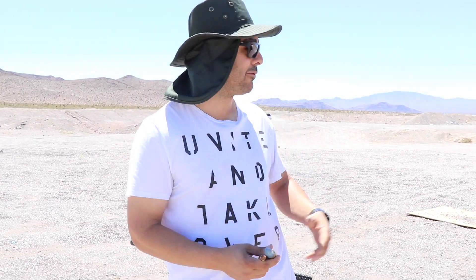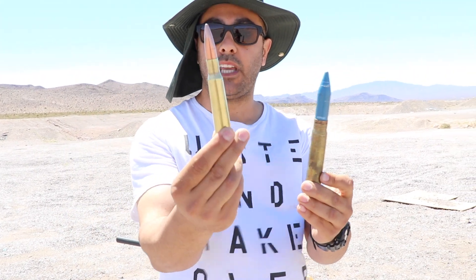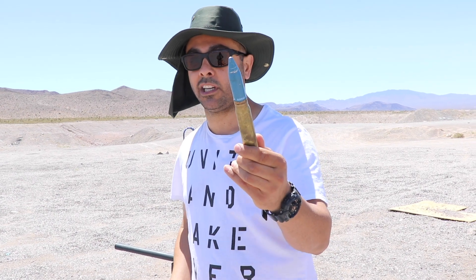What's up guys, welcome back! We are here in Las Vegas and I'm here with my friend Mark Serbu. He brought his nice 20 millimeter cannon. For you guys that don't know the difference, this is a 50 BMG 50 cal, and this is a 20 millimeter — big difference. We are getting ready to shoot some paper; we want to see how much paper it takes to stop a 20 millimeter.